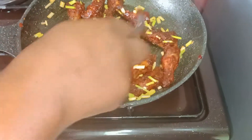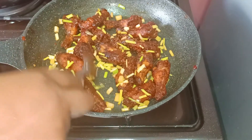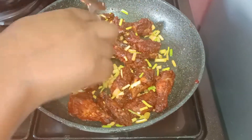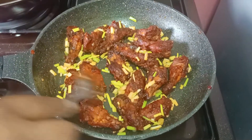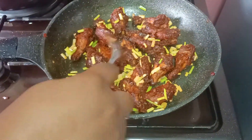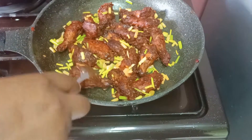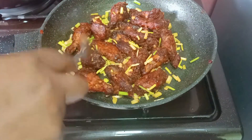Our chicken is just ready! This is the way we are going to serve our chicken. Thank you so much for watching this video. See you in my next upcoming video. Do not forget to like, share, and subscribe to this channel and you will be blessed. Bye!